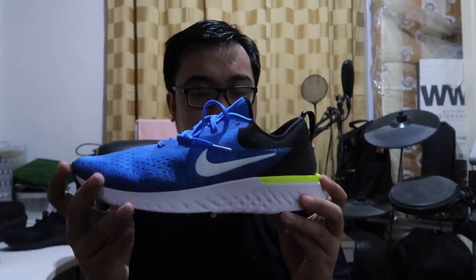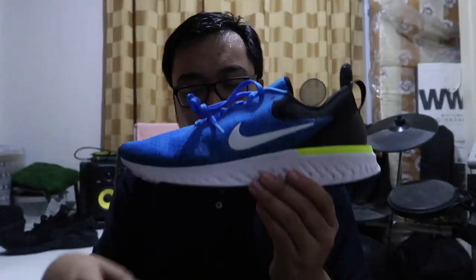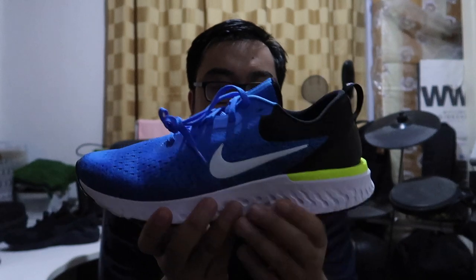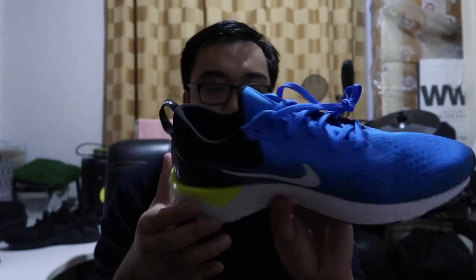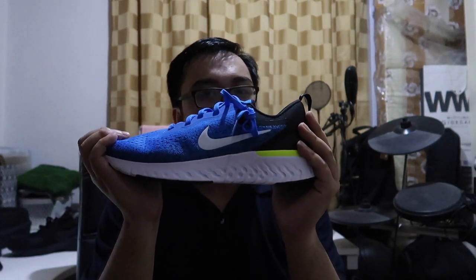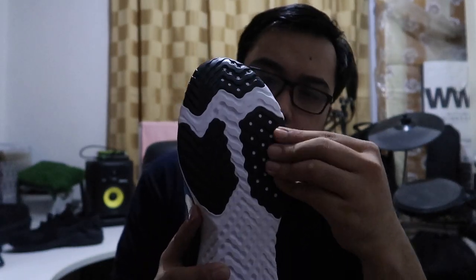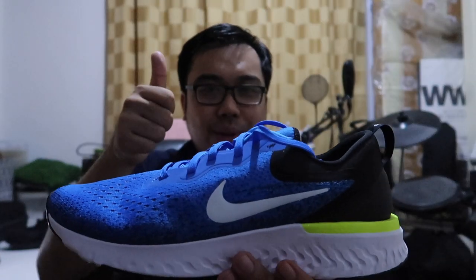Ito yung React midsole niya. Parang kalaban daw ito ng boost. Halos parehas lang siya ng Epic React yung midsole niya. Ito raw yung sagot ng Nike sa boost technology ng Adidas. So ito yung outsole niya. May mga parang rubber pieces dito. Panalo, panalo — Odyssey React.